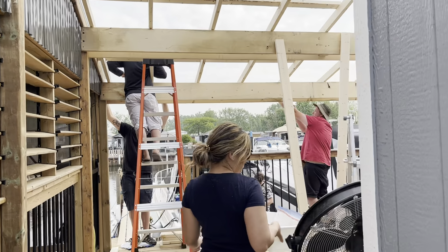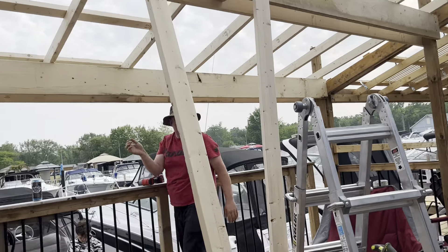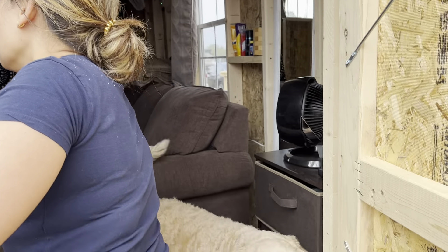I forgot about this. I'm barbecuing a marinated pork belly.